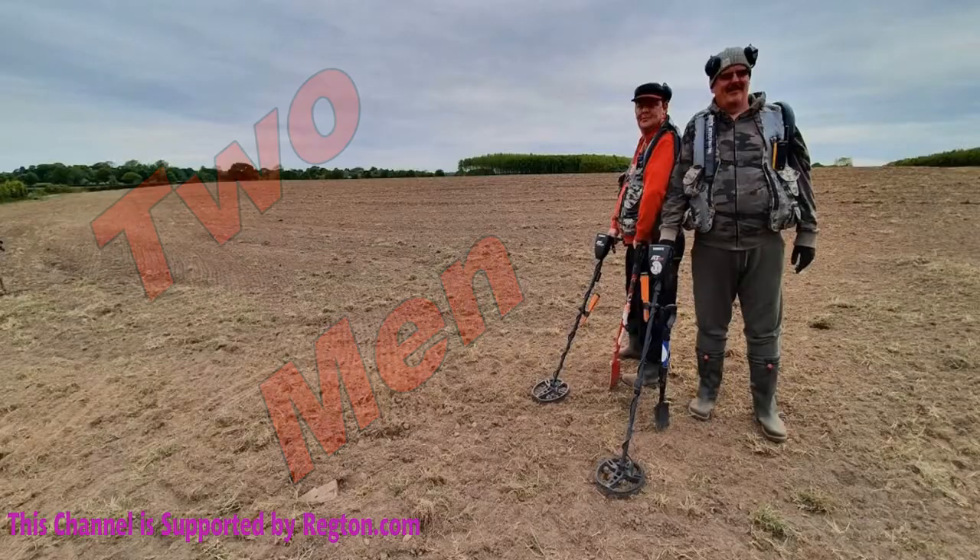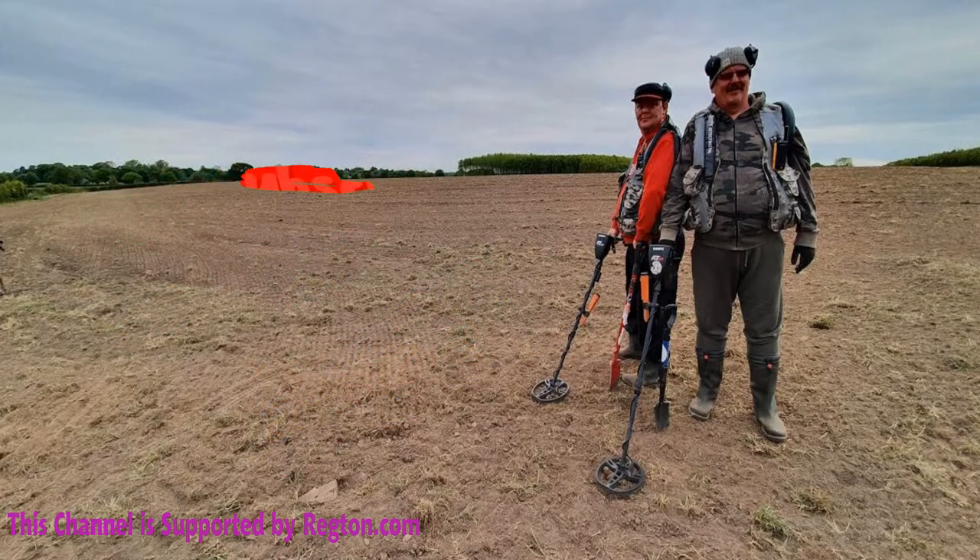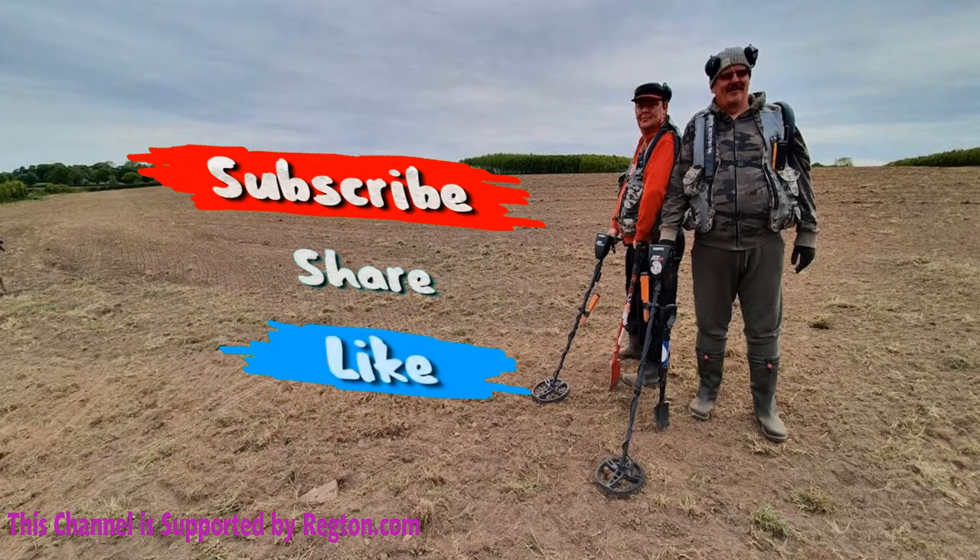Hi, it's Detective Jim and Detective Paul. We're out again for you. Hello boys and girls, it's Detective Jim. I'm out today. Unfortunately, Paul's not with me today. I'm out on my own today.